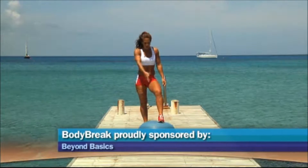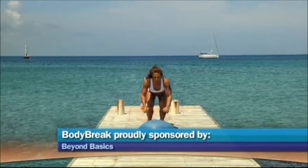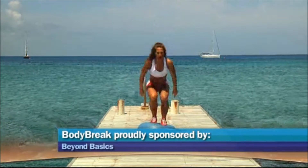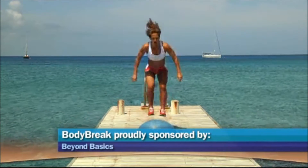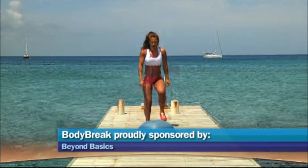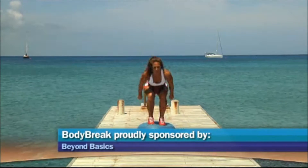Next exercise, I'm going to jump from the top of the ball and back. This one will be harder. If you get tired, you can also step back — jump up, step back. If not, keep doing this one.